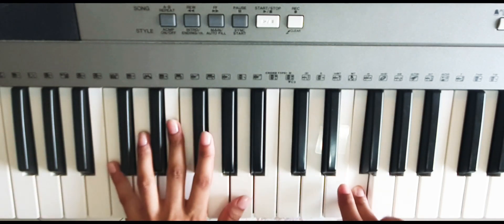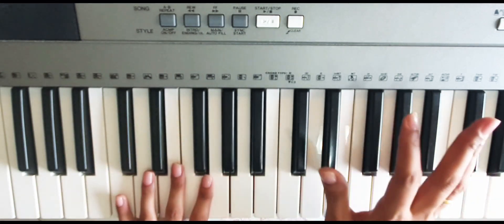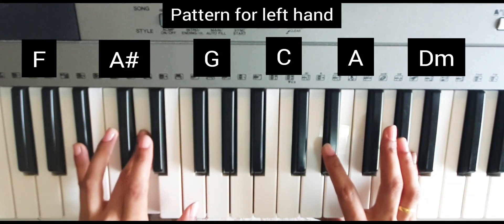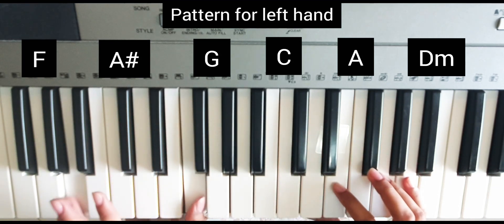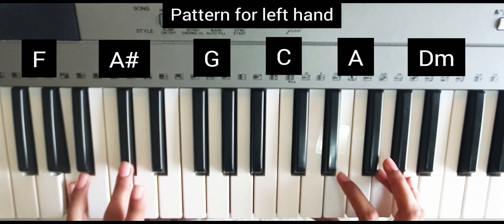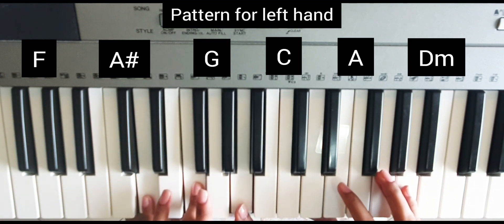Now we will combine the chords with the right hand. We will mix the chords — we will use the F chord, then the A sharp chord, then G major (G, B, D), then C major (C, E, G), then A major (C sharp, E), and D minor (D, F, A). This is our pattern we will follow.